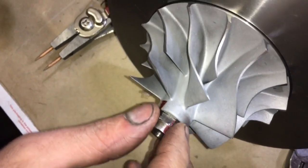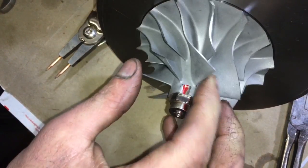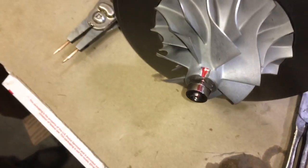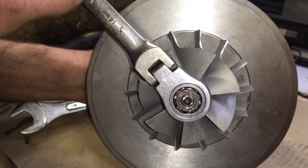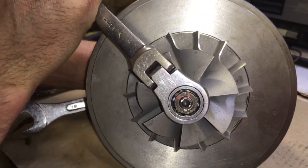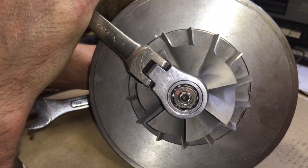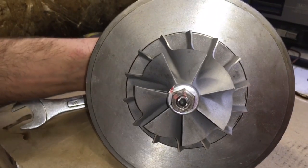Then I'm going to show you how to line up the marks for the balancing that we did. This is just the same alignment that we are putting it in as it was on the balancer. You can also mark the shaft, compressor nut, and the compressor wheel before removing it so that you keep the turbo in the original balance in case you don't plan on balancing it.